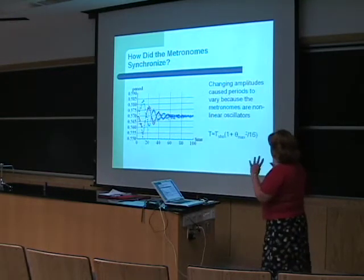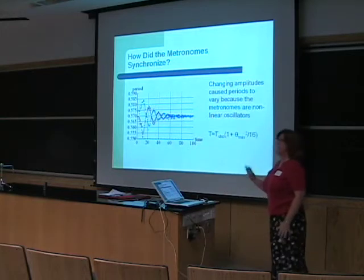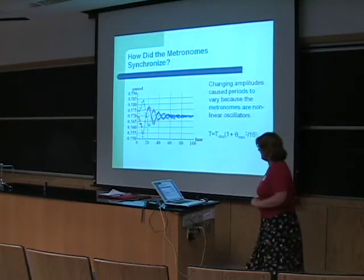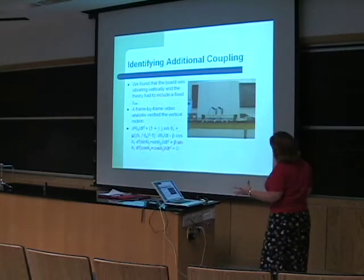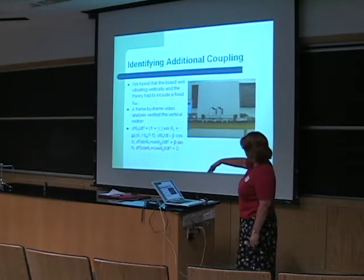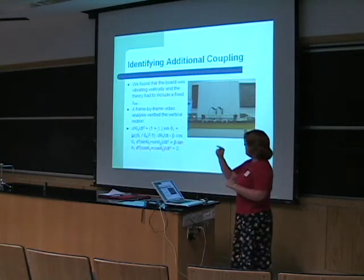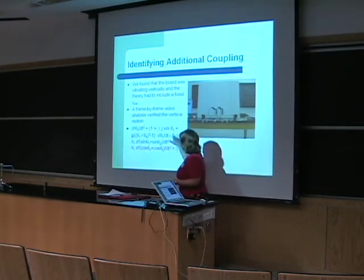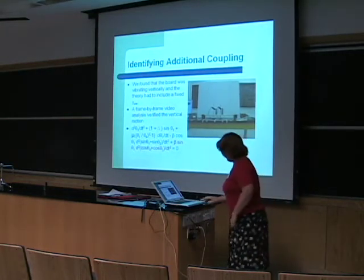So how did the metronomes synchronize? We realized they were changing their amplitudes. When Pantaleon did his experiment, he used microphones and counted the clicks. Since we were watching the swing with lights, we found there were changes in the amplitudes. To identify the additional coupling, we found that the board was vibrating along the y-axis. Chad, who was also working in the lab, made a video and we did a frame-by-frame analysis. After that, Dr. Andrick went back to the original equation and added an additional term to compensate for the bouncing up and down.